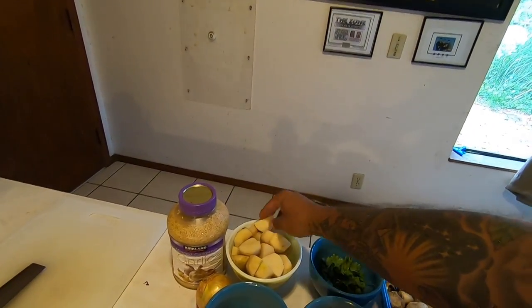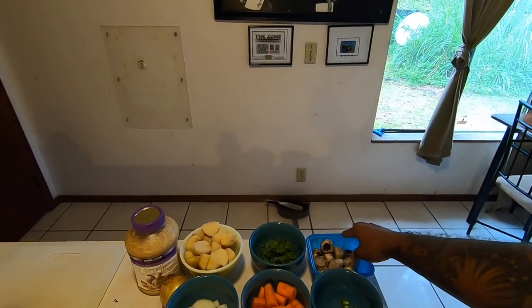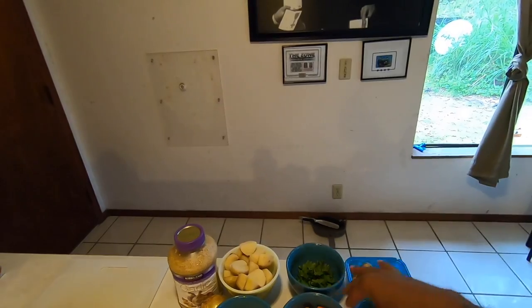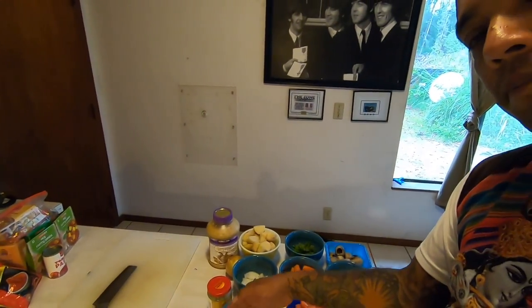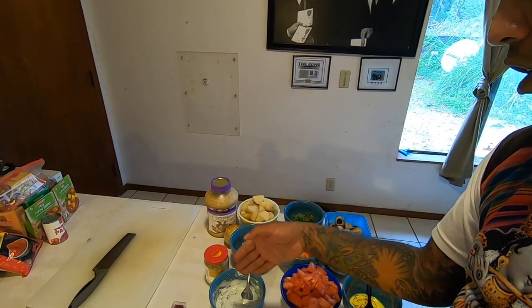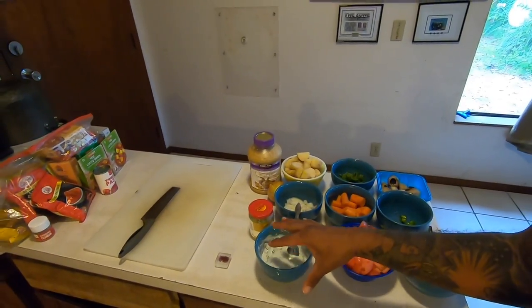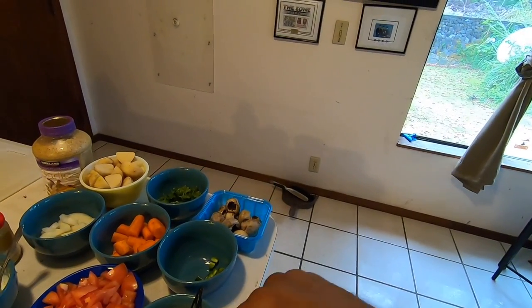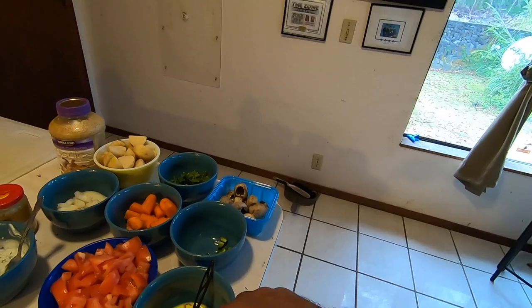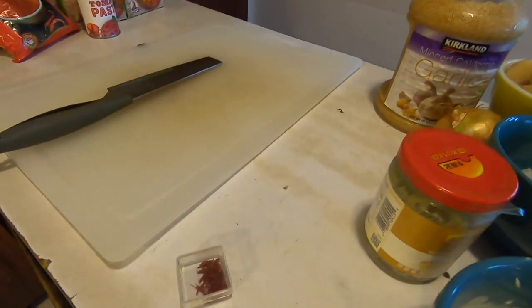For this chicken biryani, I have things like potatoes, coriander leaves, mushrooms, carrots — though the mushrooms, carrots, and potatoes are for a vegetable curry on the side. For the biryani I'm using coriander leaves, onions, and this raita that goes on top, which is made out of plain yogurt. This is a cucumber raita — cucumbers, coriander leaf, and cumin. We also need some tomatoes.